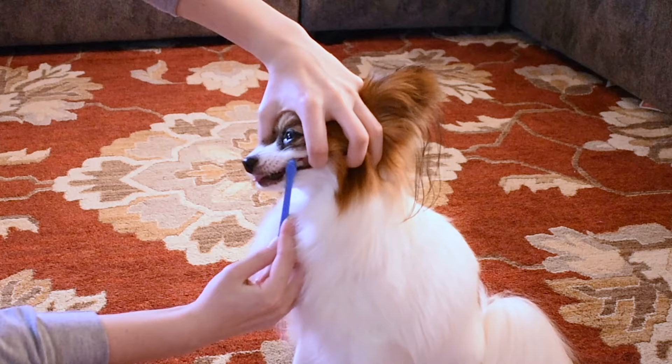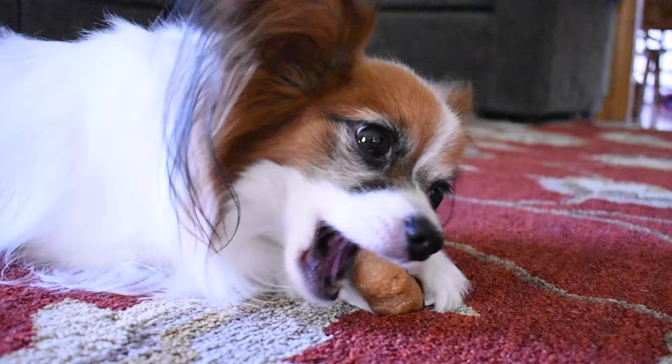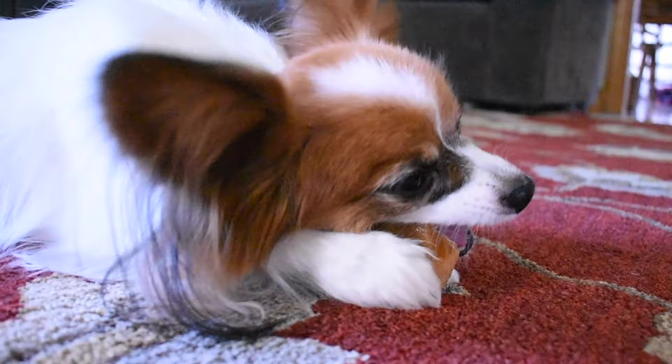Another tip from personal experience is to take quick breaks. Brush your dog's teeth a little bit, give him a rest, then brush in another spot, give him a rest, then brush in another spot. Keeping your dog's mouth open for too long can make them uncomfortable and more willing to fight you.